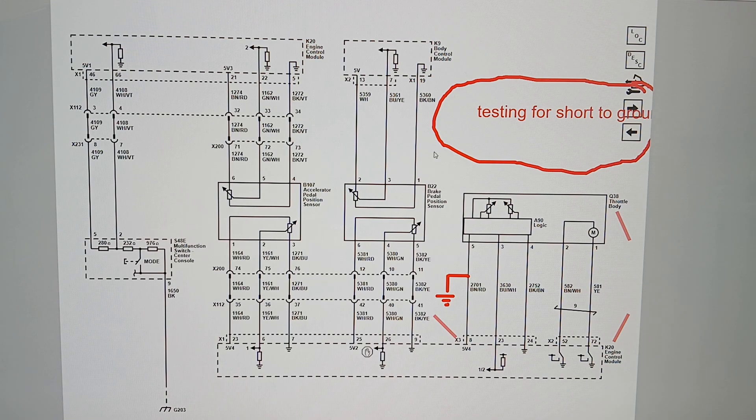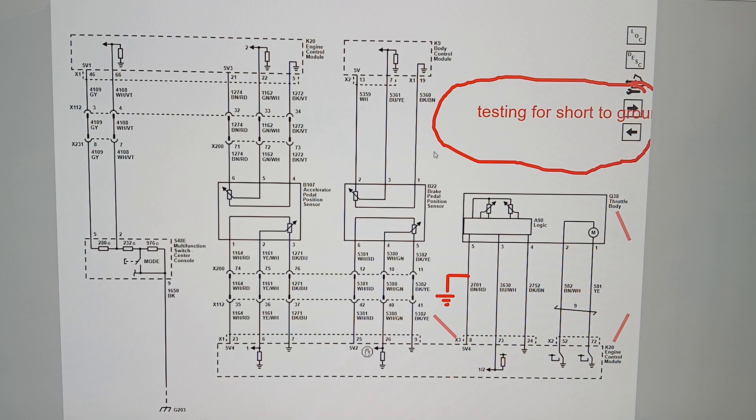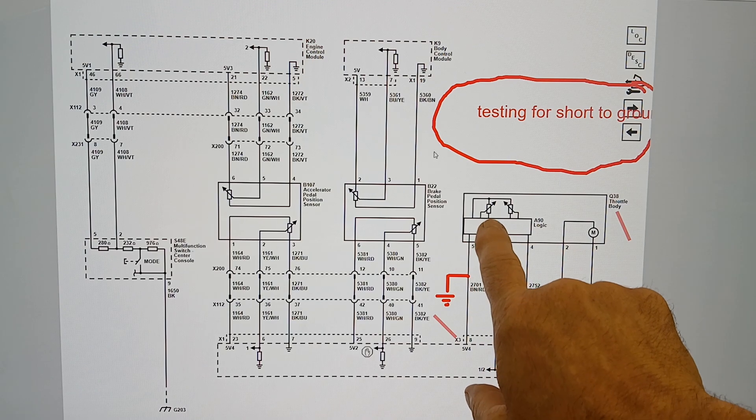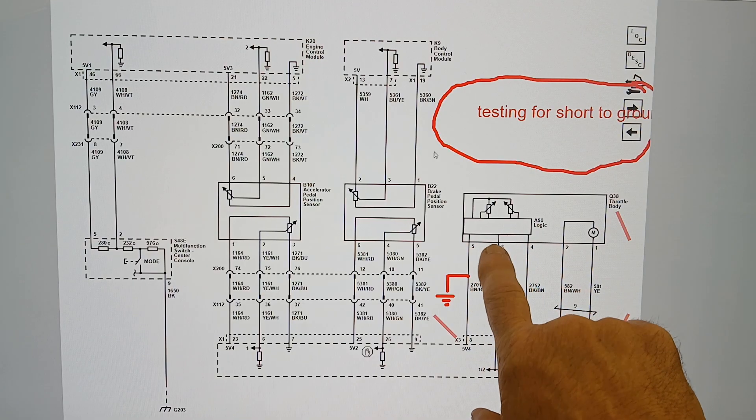That's why the signal circuit shows 'half' — we're splitting the reading between throttle position one and throttle position two on the two signal circuits. Where it says 'logic' on the schematic, those are your throttle position sensors — throttle position one and throttle position two. We'll do another video on how this actually functions and what to look for if you think one isn't working correctly.